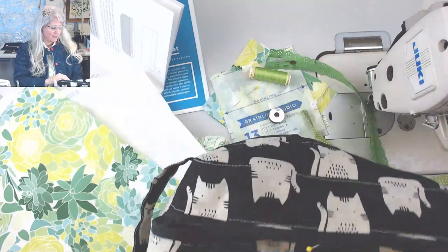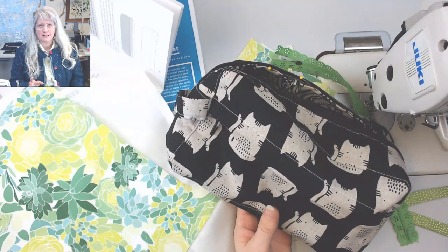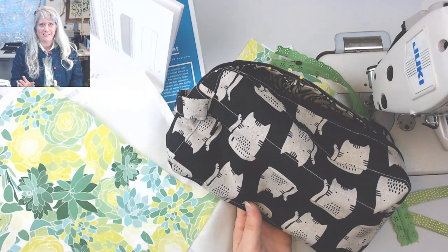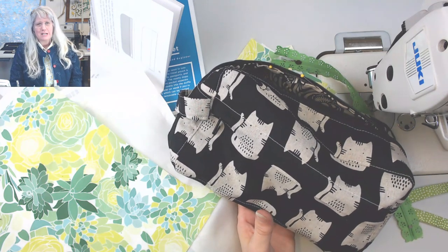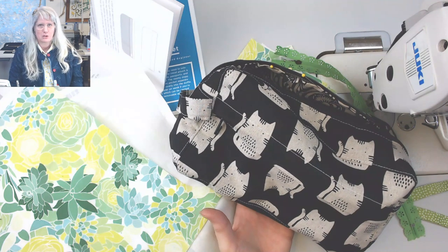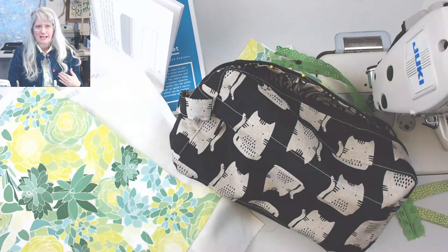I have this really extensive collection of black and white cat fabrics because I was planning on making a quilt. I've actually started this quilt — it's been a few years and I'm just not a quilter, so I'm still chipping away at it. I think I came up with something that's going to spur me on.